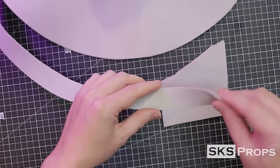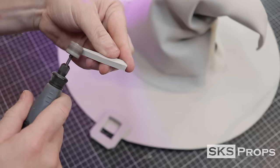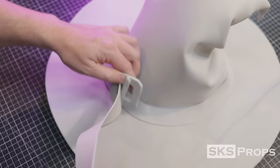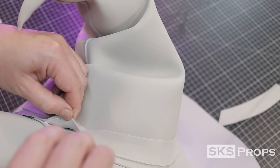I want this hat to have a little extra detail, so I'm going to add a buckle to the front. The width of the ribbon is traced onto some 6mm HD foam and a basic buckle shape is cut out. I use a smooth sanding drum on my Dremel rotary tool to knock down all the edges. Once complete, the foam strip is fed through the buckle and glued into place. To finish off the back of the hat, cut the foam strip and tuck it behind one of the previous layers.